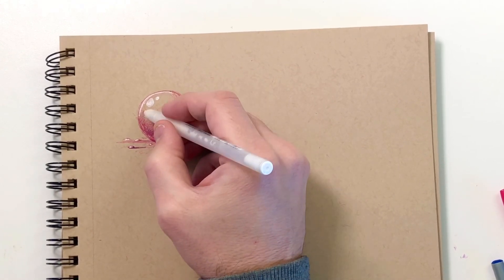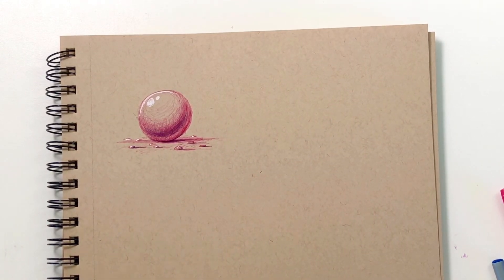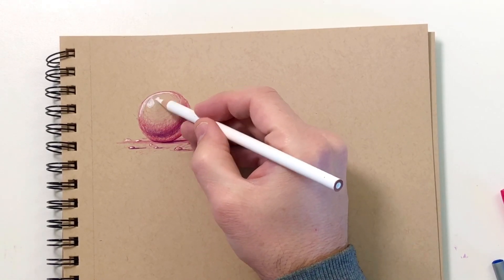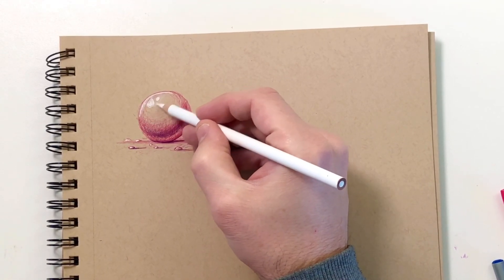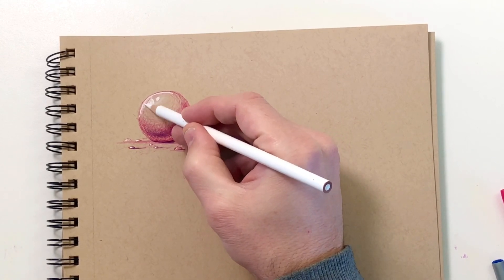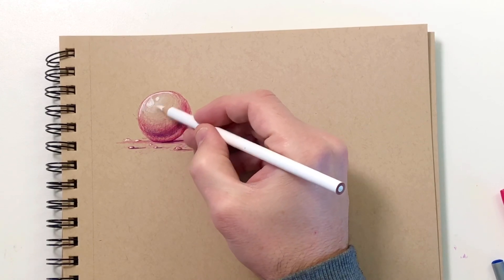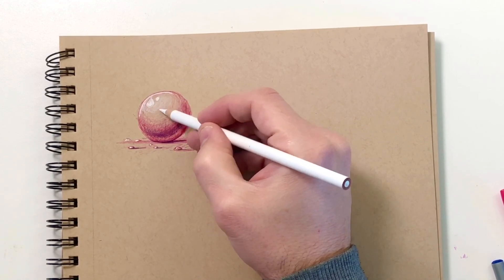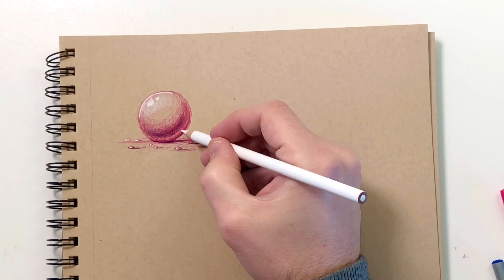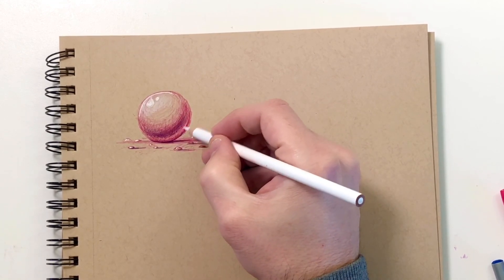I use the jelly roller pen 90% of the time. But occasionally, if you want a softer highlight, I use a white Prismacolor pencil — any white colored pencil will work. This will just kind of lighten things up, and it works really awesome on toned tan paper. You can do all your highlights with a white colored pencil. To be honest, I just find the jelly roller pens a little bit faster, and you can get really bright with the white colored pencil.